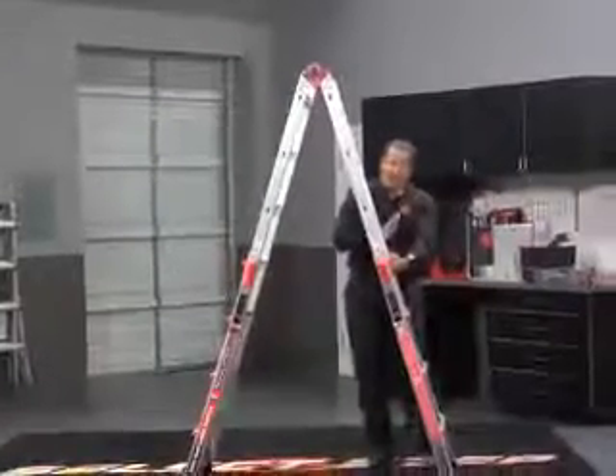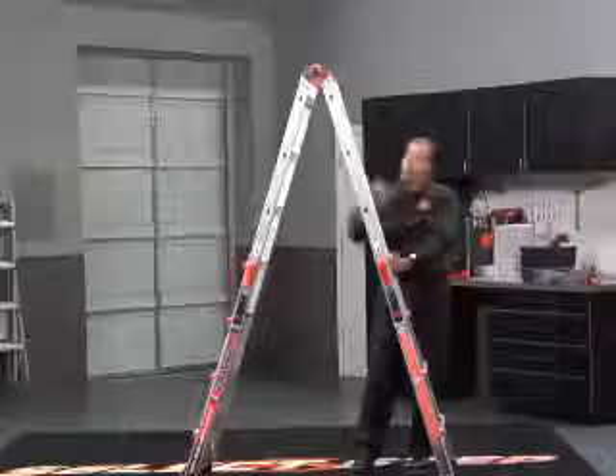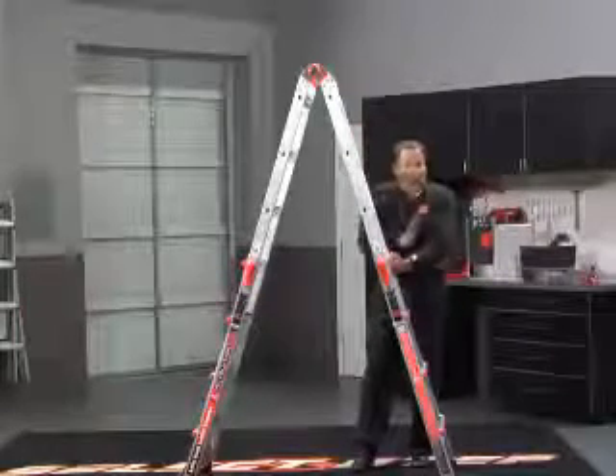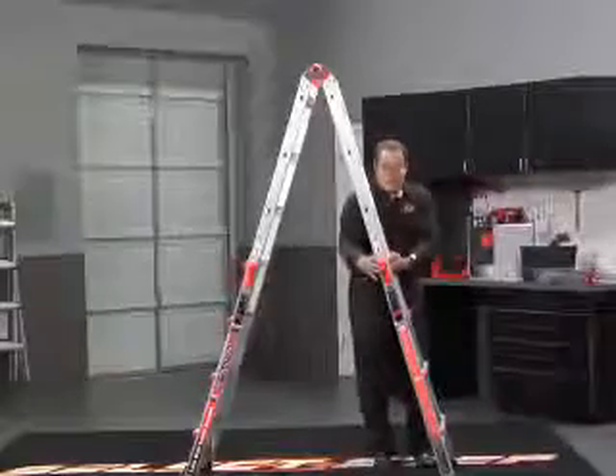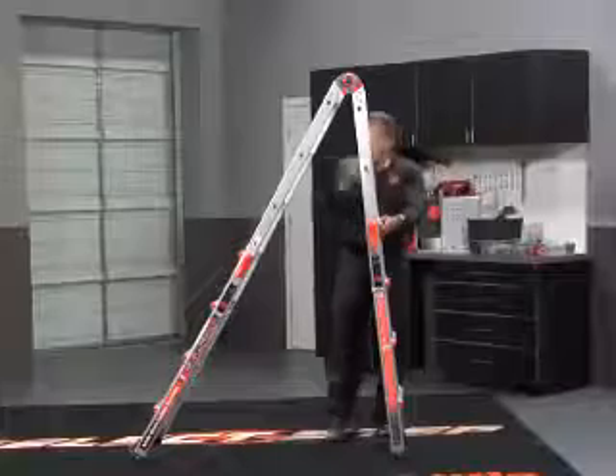Now the feature that I love the most is this. When you need to work on something that's really close — a wall or window — and you're climbing up a normal ladder, the higher you go up, the further away from the wall you get. But watch this with the Revolution. Drop it down. Make it lock in place at a 90 degree angle.